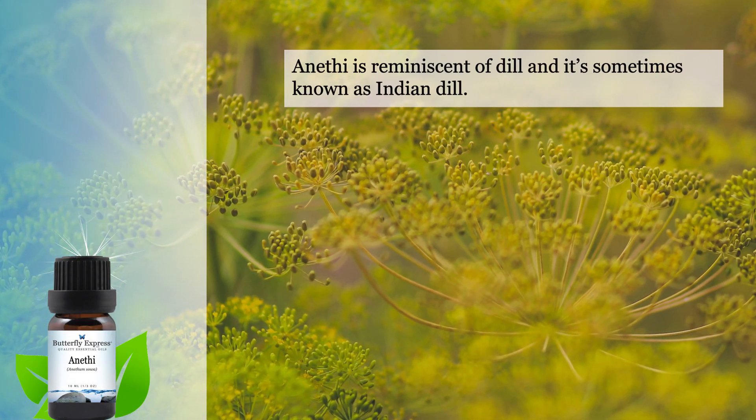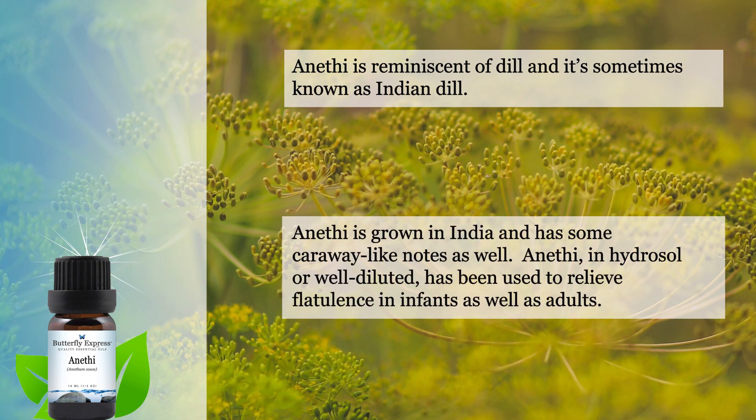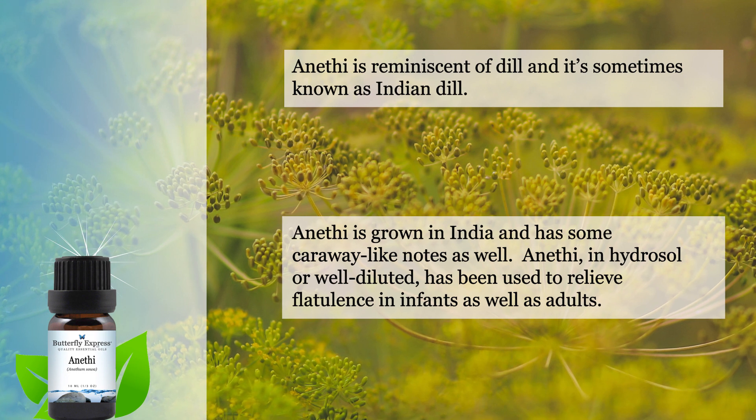Anethi is reminiscent of dill and is sometimes even known as Indian dill. It is grown in India and has some caraway-like notes as well as resembling dill.